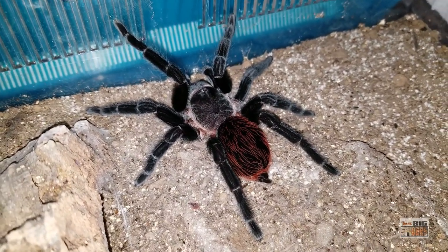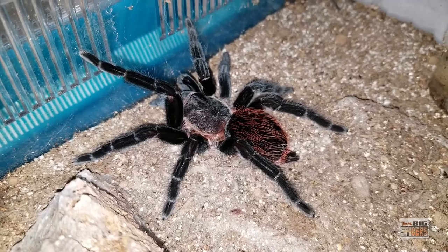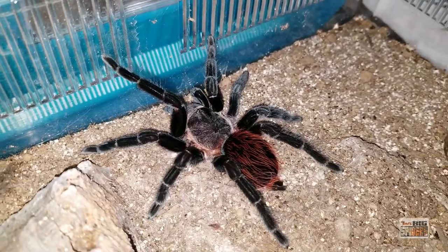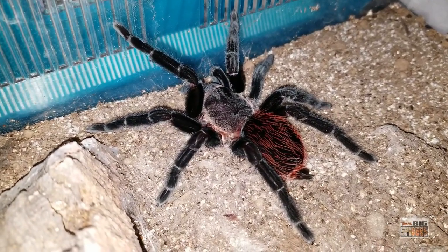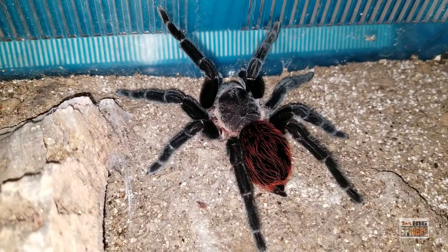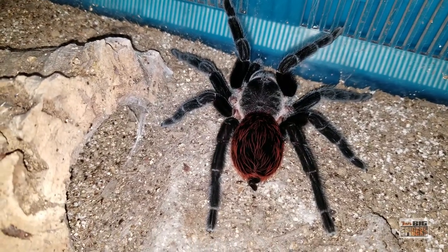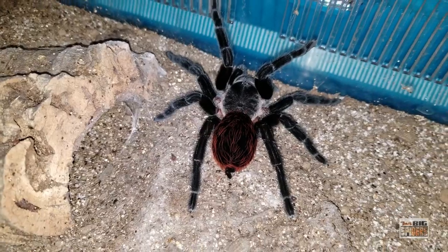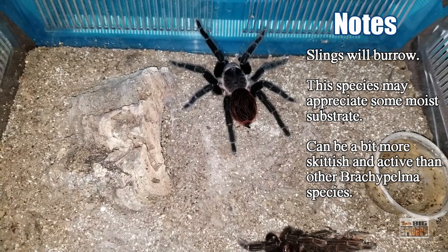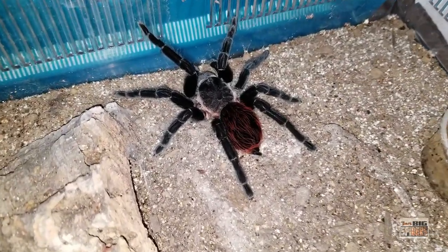Just an amazing spider overall. My girl did quite a bit of burrowing even at three inches — she had an elaborate burrow in her enclosure. So as slings and juveniles, you want to give them a bit of substrate to burrow in. Now she's hanging out right in the open — the only time she disappears into that burrow is when she's going to molt. She's out in the open quite a bit — an eating machine, beautiful spider. This is one of the Brachy species that seems to appreciate a little moisture, especially when they're smaller. I kept it moist for her until she put on quite a bit of size, and I'll still occasionally add moisture to give her a moist end. They're very adaptable and seem to do well on moist or dry substrate.